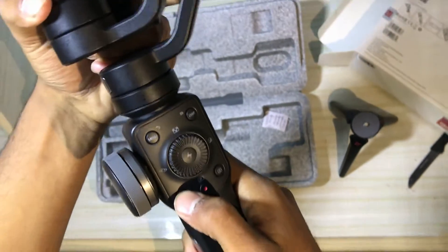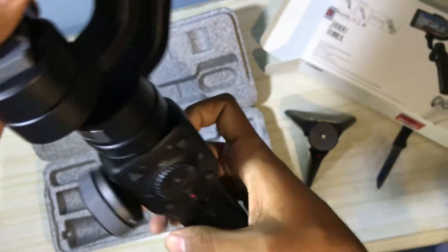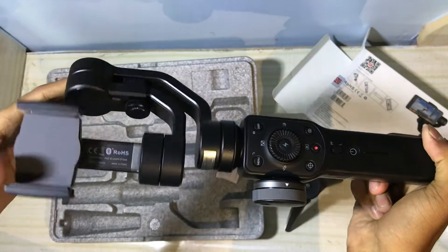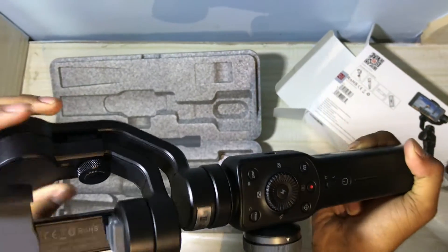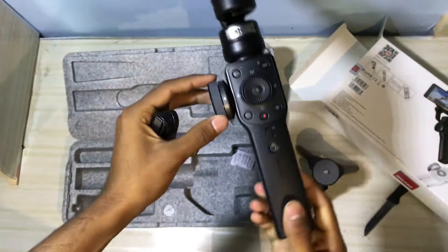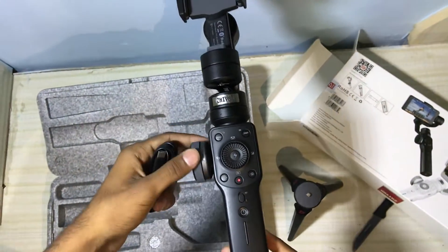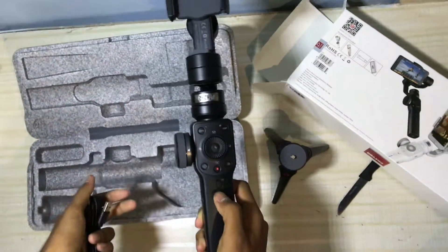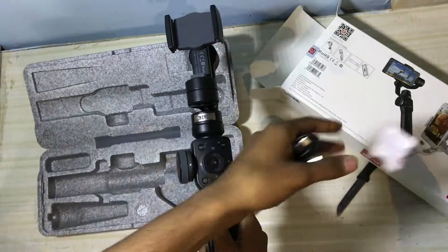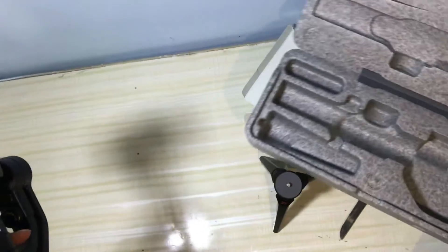On your mobile phone you can see it yourself — without this thing your phone is not stabilized and moves a lot. But after using the Smooth 4 gimbal for any kind of videos or short movies, you can see it's not moving — it's completely stabilized.